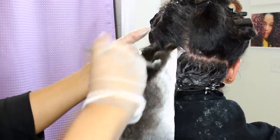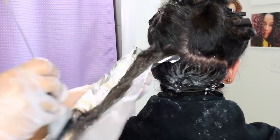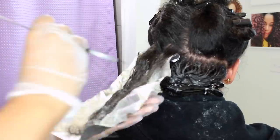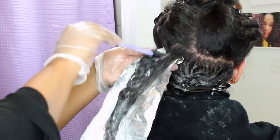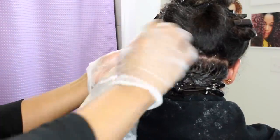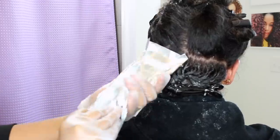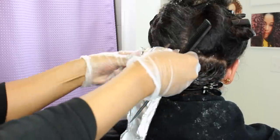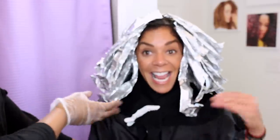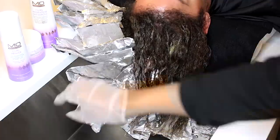I have created several videos about hair color, including how different hair types respond to color, but there's one in particular that I'm going to link below this video that will help you understand better. As always, I recommend you see a stylist for a color consultation — get a professional opinion or two — because if you have a misstep, color corrections usually cost triple what you would have paid if you had just gotten it done right the first time.